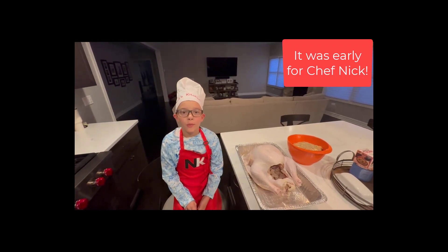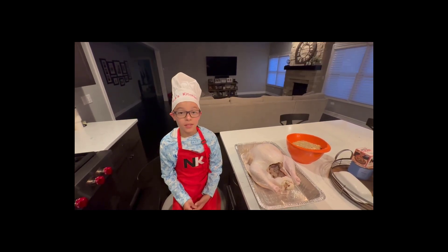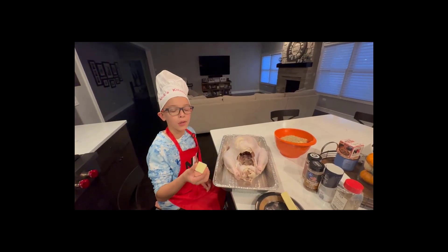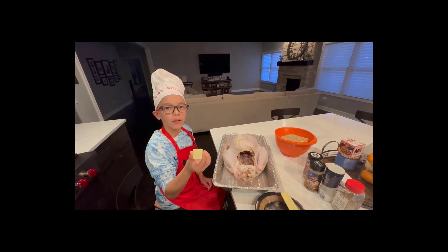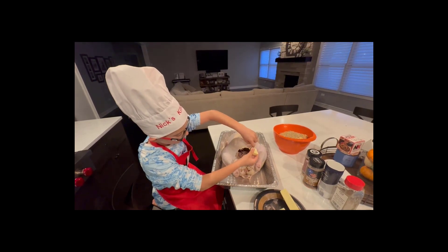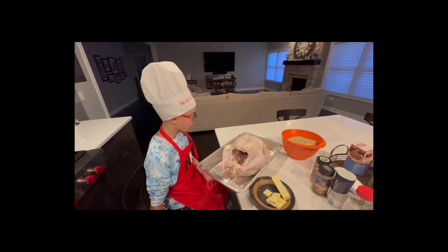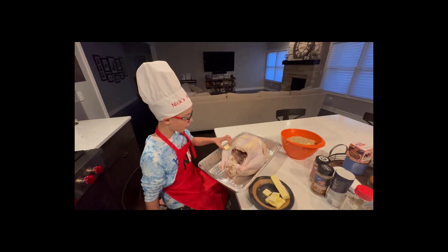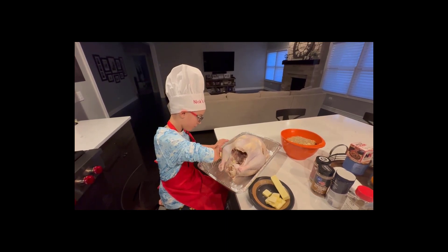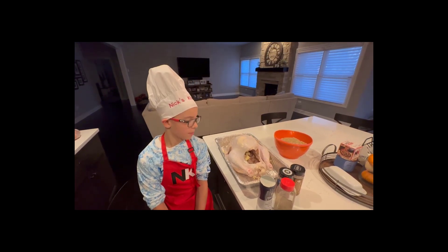Happy Thanksgiving everyone. Now that our turkey is done, we can season it and stuff it. We're going to put butter in the skin and then we're going to rub it in. Now we're going to rub our butter on the turkey.